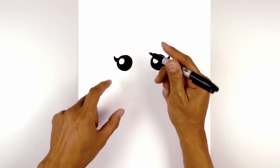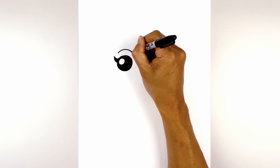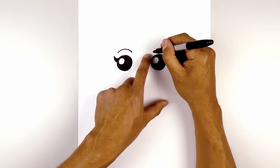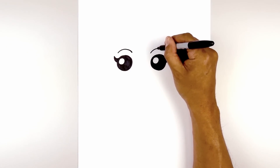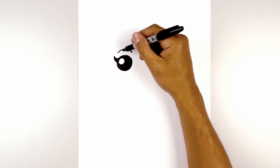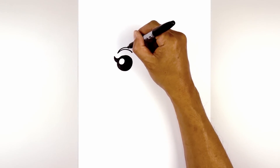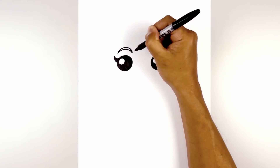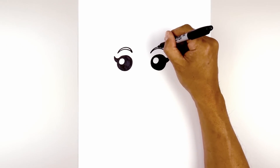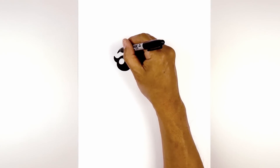Now we're going to move up and draw on the eyebrow. Starting on the left, I'm going to curve up and then down on the inside. Let's line this up on the right and do the same thing, going up and then down. Now we just want to thicken up the eyebrow — starting on the outside, go up so it's a little bit wider along the top, then come down to a point on the inside. We'll do the same thing on the right, then go in and fill the eyebrows in black.